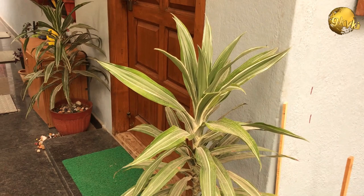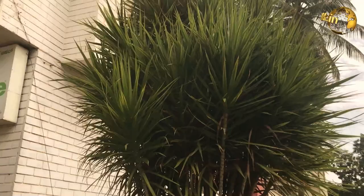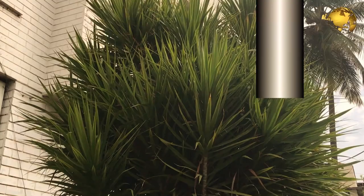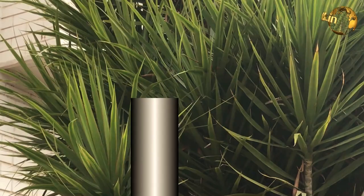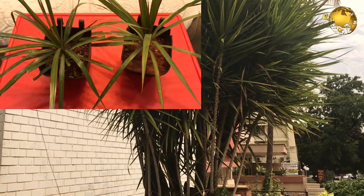Dracaena marginata is sometimes called the Madagascar dragon tree, red-edged flower, ribbon tree, rainbow tree, and so on. The marginata variety is probably the most versatile of all the Dracaenas — some confuse this plant with the palm tree. This plant has leaves with red to purple stripes running along the edge, which looks really beautiful. This purplish-red striped foliage and the canes — which are nothing but stems and branches — are distinctive features of this plant.